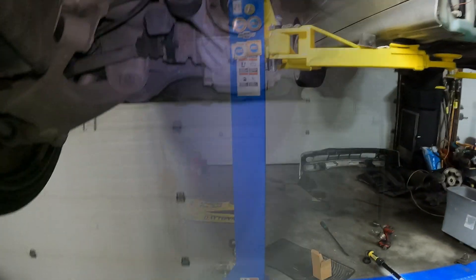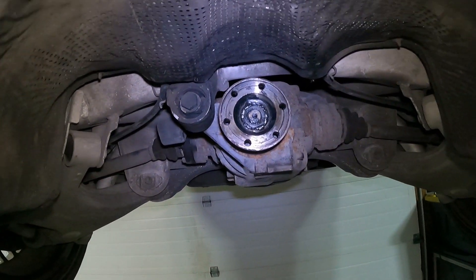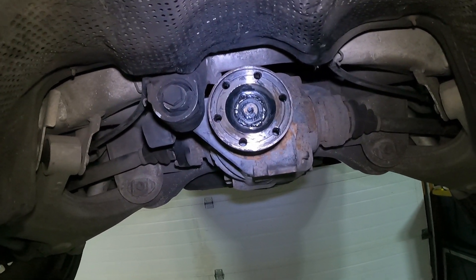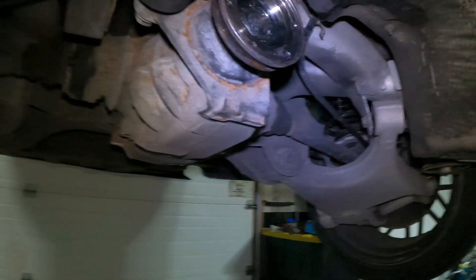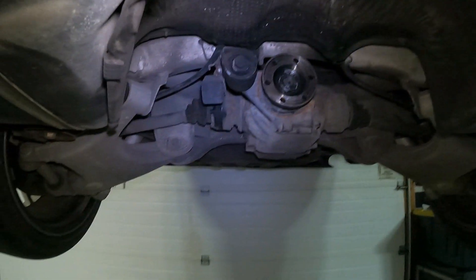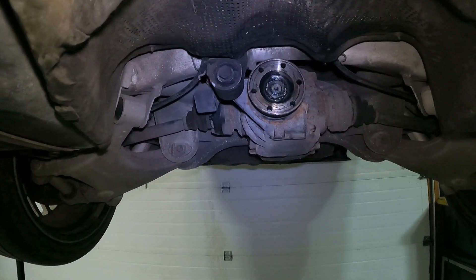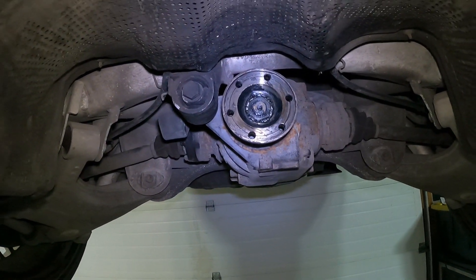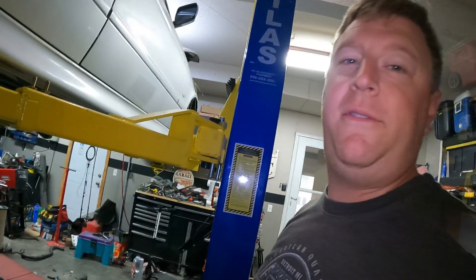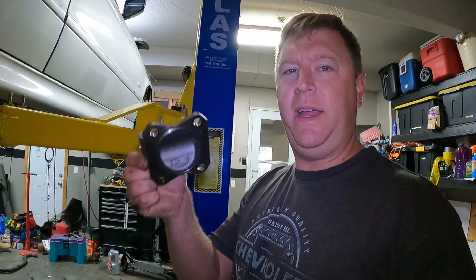My differential flange has six evenly spaced bolts that are 8x1.25 millimeters. However, getting a six-bolt adapter that is this exact size for a custom driveshaft is next to impossible. I have exhausted almost every avenue I can think of as far as buying something off the shelf that will work on this car.